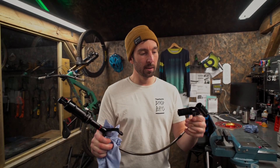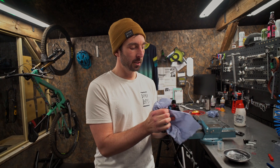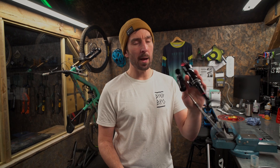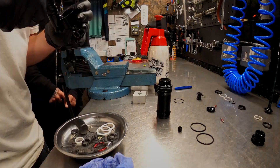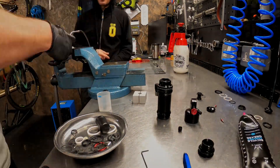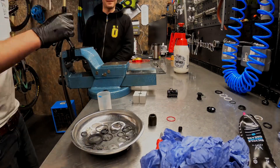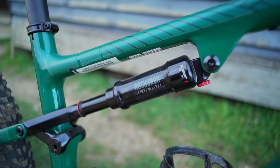Shock's back together, functioning perfectly. Serviced — new o-rings, new fluid, working nicely for the customer. So let's go pop that back on the bike and we're done. Functioning perfectly.